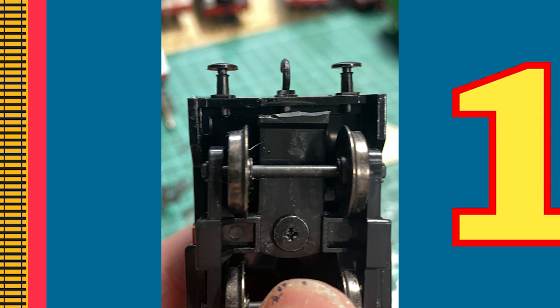Then with whatever remains, grab your file or sandpaper and sand the area down so it's nice and smooth and nothing is noticeable to the eye when running.